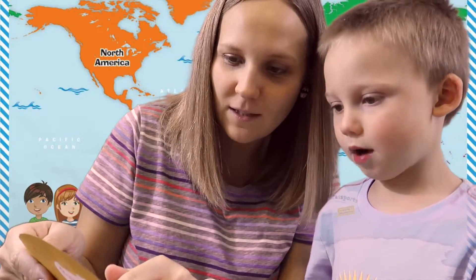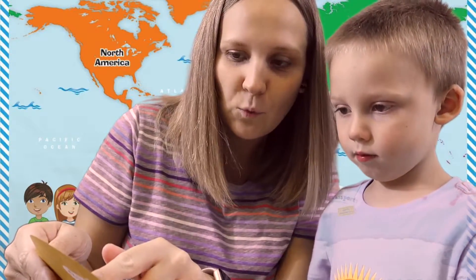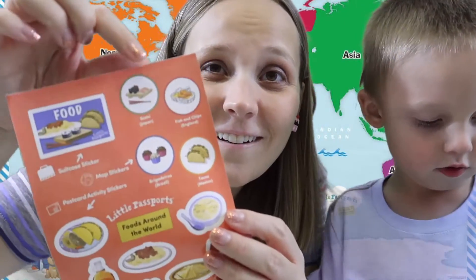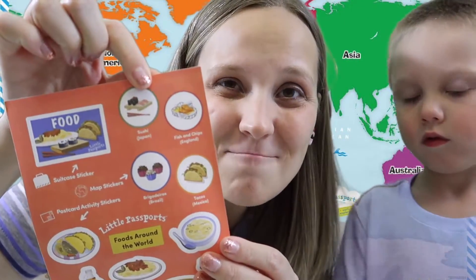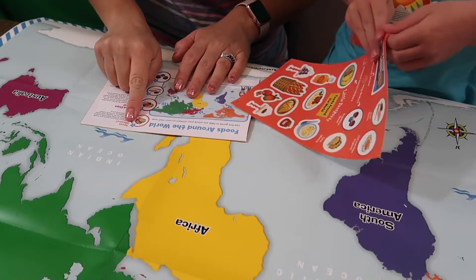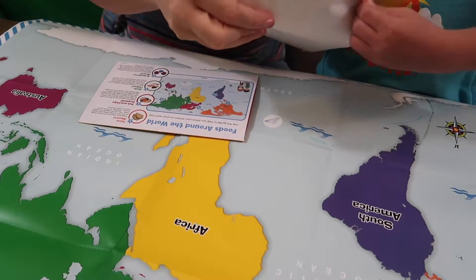Look — there's the tom yum soup they tried, the falooda, mochi, and ravioli. The first thing we're going to do is put all of our food stickers on the map so we can see where all these different yummy foods come from around the world. You ready, Wally? Let's get them on the map.